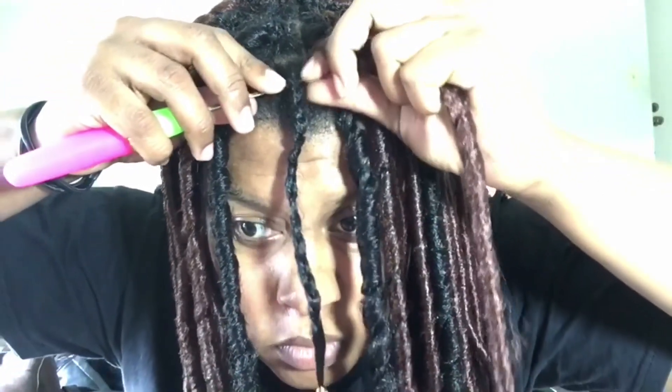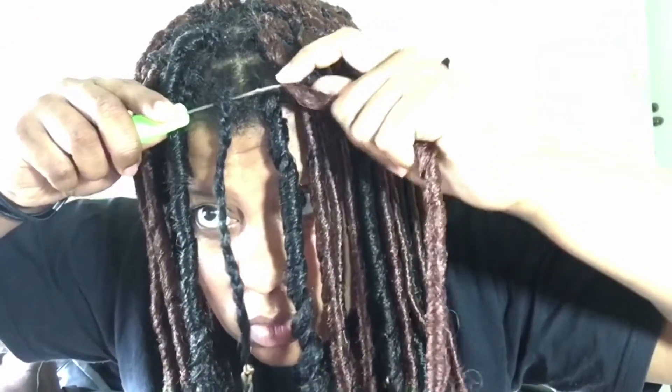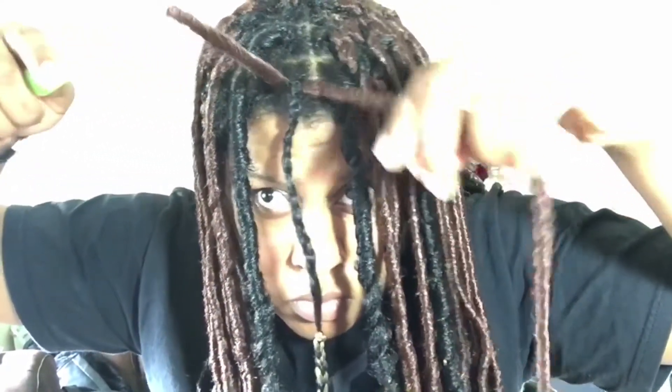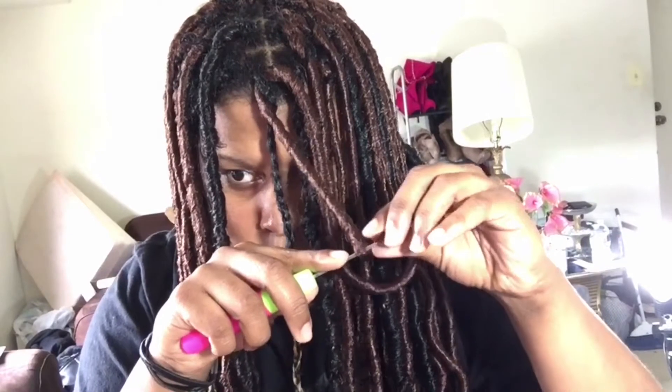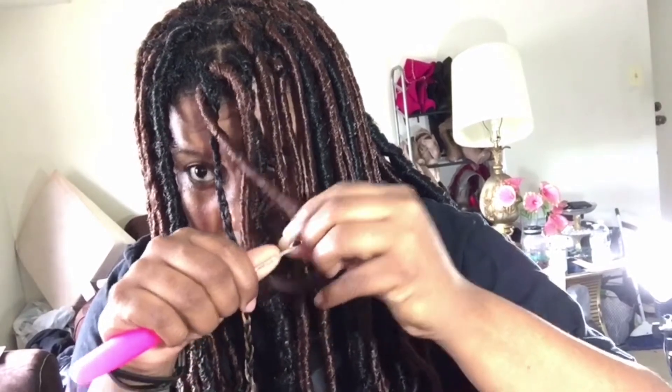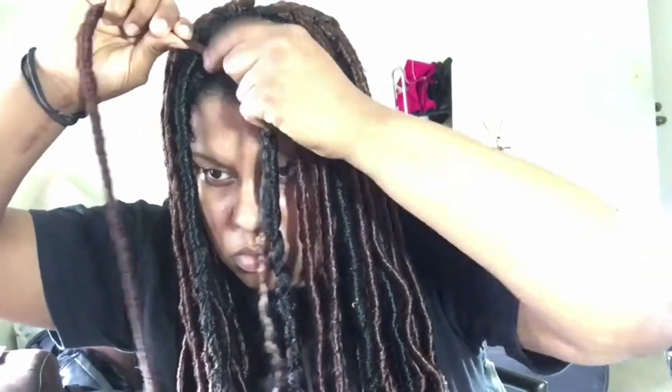This is a deep wave texture in color P430-something. To achieve this look, you split the hair into two, wrap it around your braid, and braid downwards as normal. Then it's time to crochet the lock in: go underneath your braid and push the crochet hook all the way through, use the opening hole to place the loop of the crochet lock, close it and pull it through. Get the end of your fold lock, close your latch hook again, pull the end of the fold lock through the loop, and you'll have the lock secured. Pull all the way to the beginning to make it look like a knot, and make sure you secure it so that knot doesn't go anywhere.